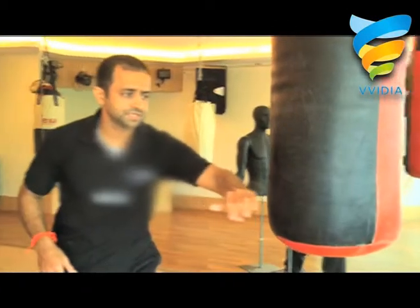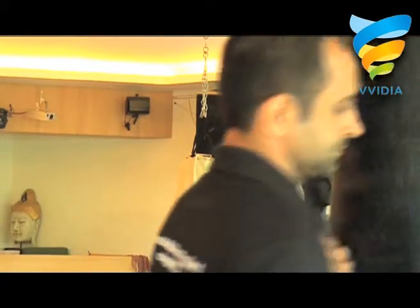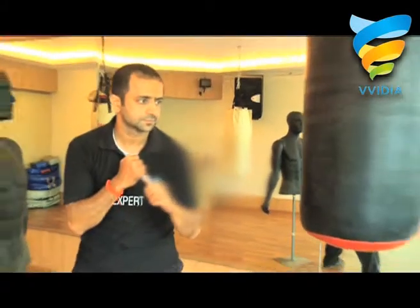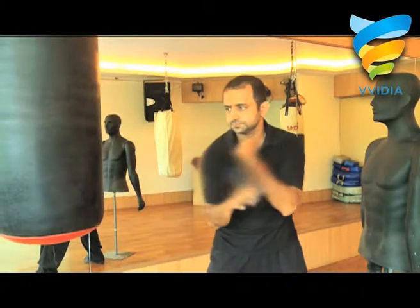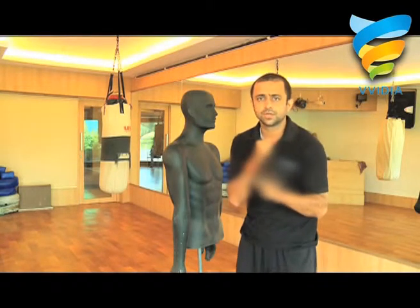Performance on the punching bag. Same round knee smash. On a senior level, you can perform with jumping also.